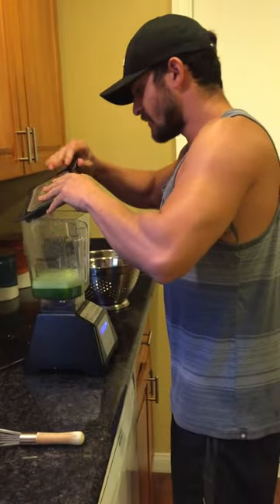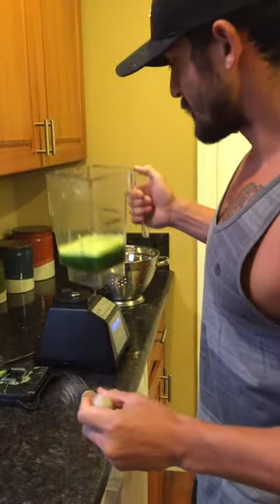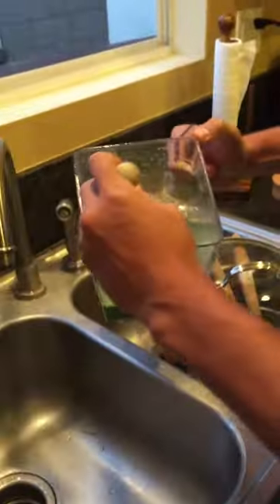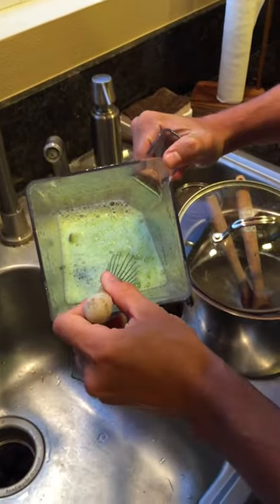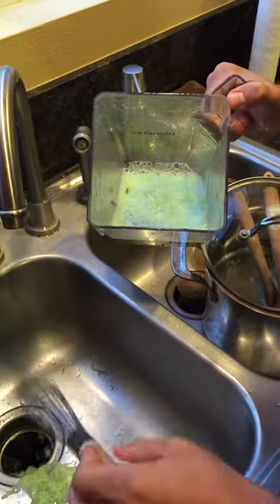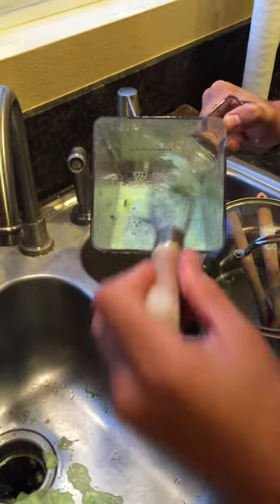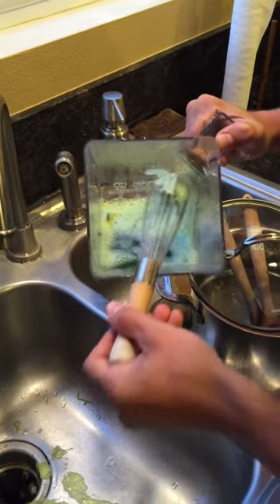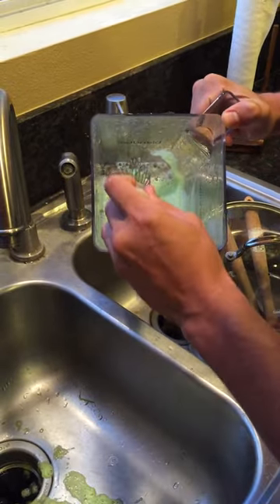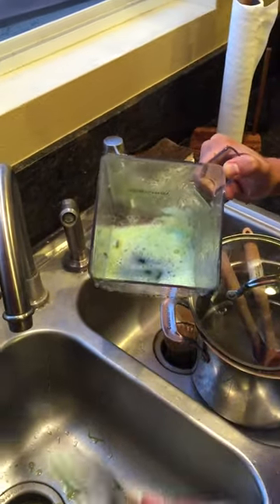It's not a juicer obviously, but you can do this with pretty much any blender as long as you don't throw all the wheatgrass in at once. You don't need to go out and buy a $300 centrifuge blender or anything — you can do this with your basic kitchen tools.